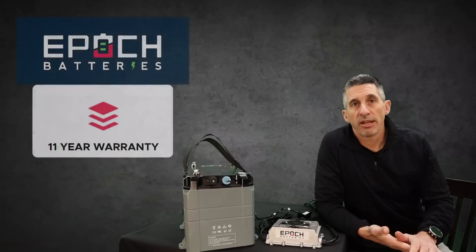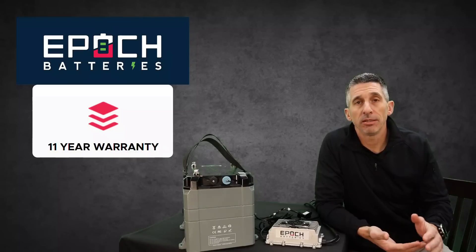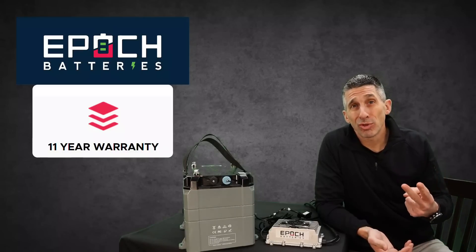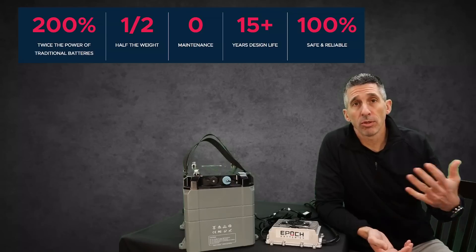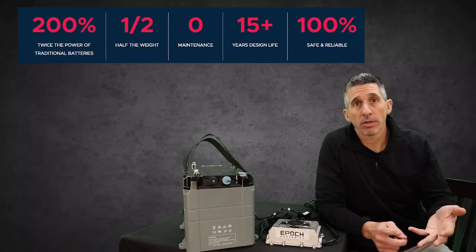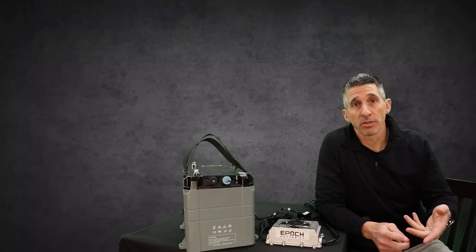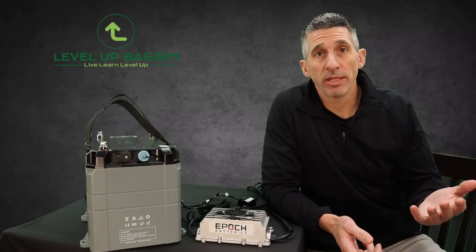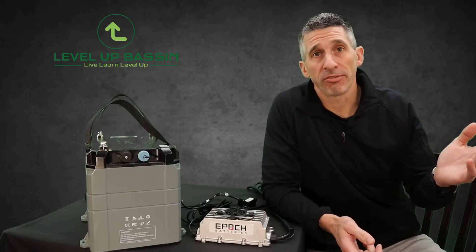After a ton of research, I finally landed on this battery, and one of the biggest things was the 11-year warranty — that's almost two generations of the batteries I have now. Over the long run, I'm getting more power, consistent power, a better battery with more features, and almost twice the life at a reduced weight. There are so many wins and so many check boxes that went with this battery — it was just a no-brainer for me.